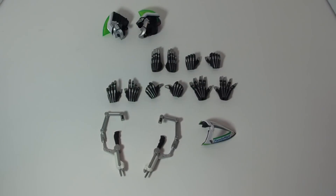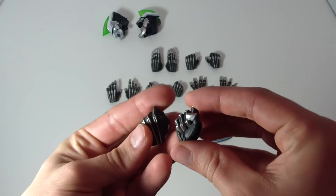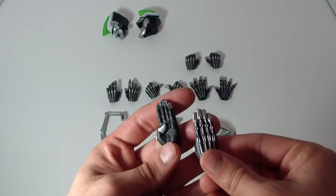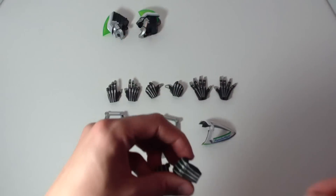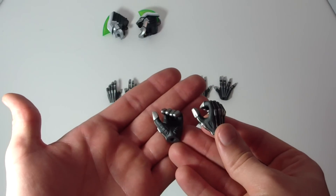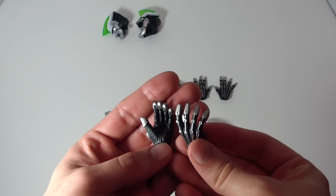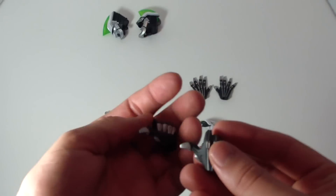Moving on to the hands, he comes with a pair of fists, a pair of chopping hands, a pair of tiger shot or wild shot hands — I don't remember exactly what it's called, it's one of the two — a pair of splayed open hands, and a pair of thumbs up hands.